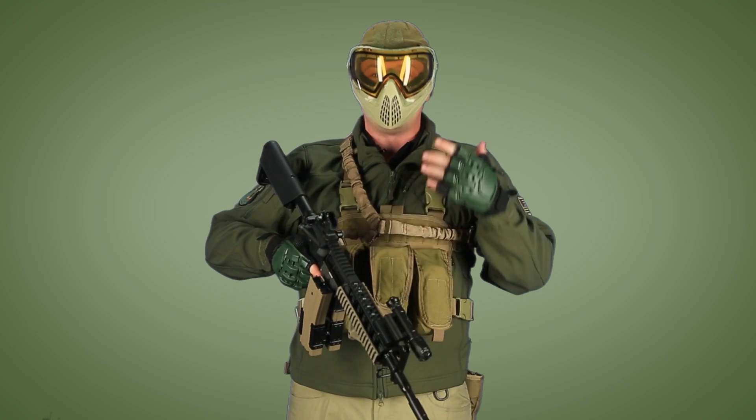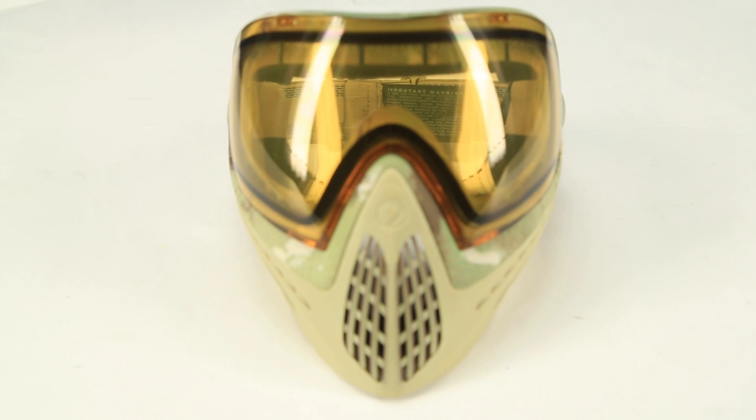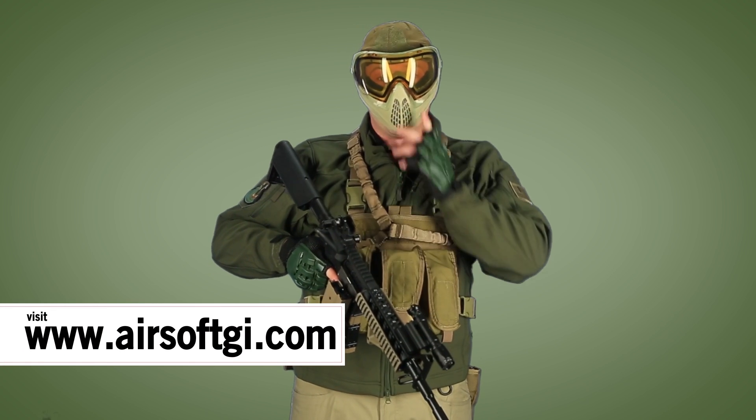Right off the bat, you can see I'm wearing a Di-I-4 face mask. I chose this just for its pure comfort alone. It's been suggested to me by Tim as well as Josh, our Predator, who both have Di-I-4s. I've seen them wearing them quite a bit, and it's definitely worth the money.